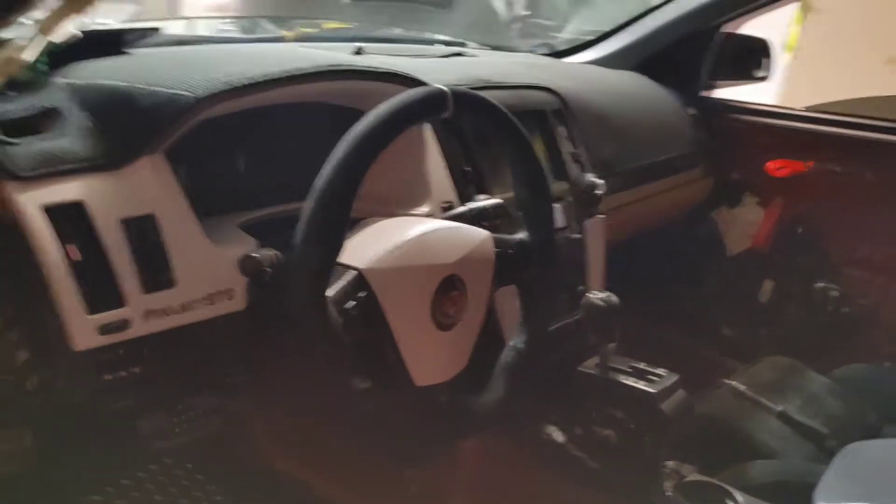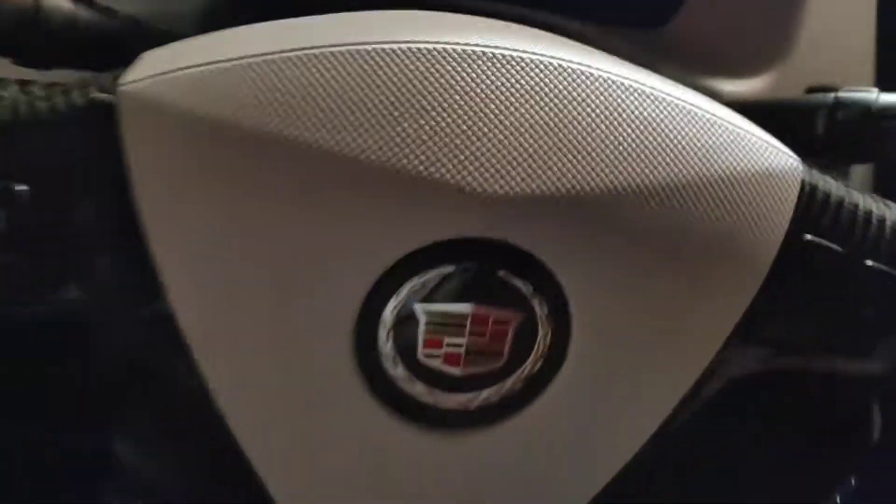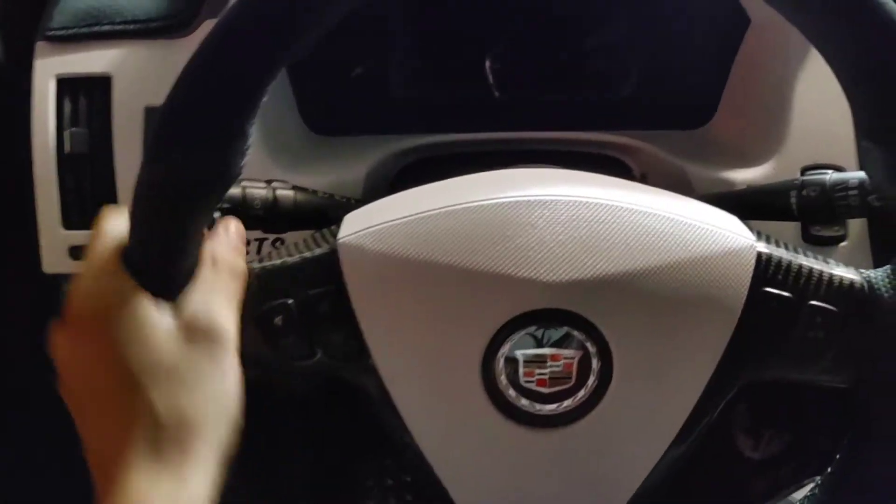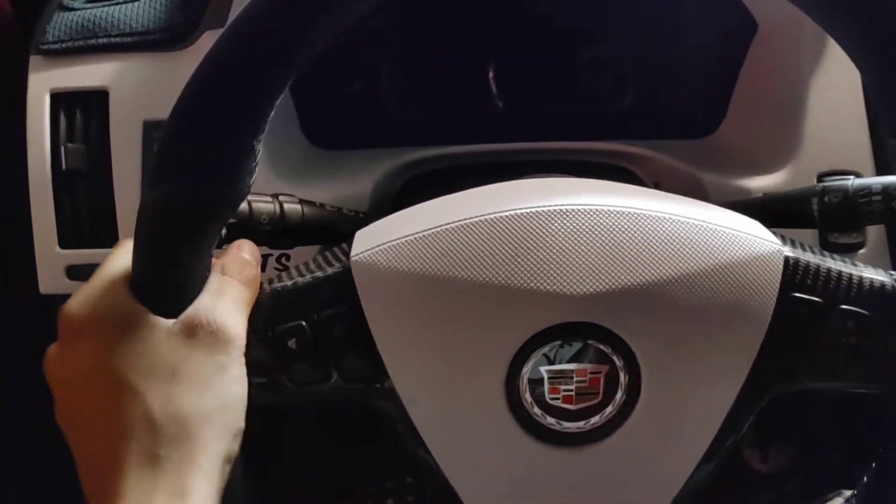The steering wheel is now in place. Now for the beautiful finishing touch — the white airbag. Oh my goodness. It's nighttime so I'm really excited to see this tomorrow morning. Wow, it feels so good in the hands.